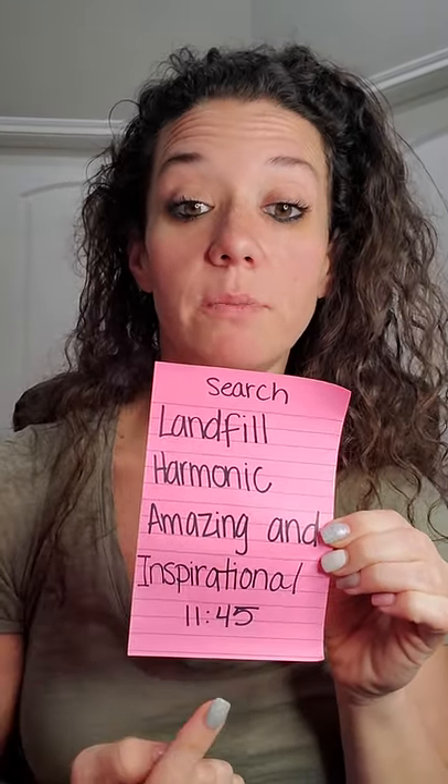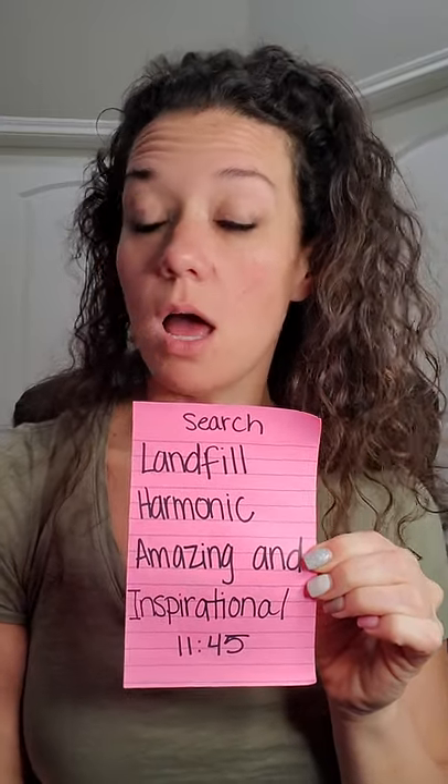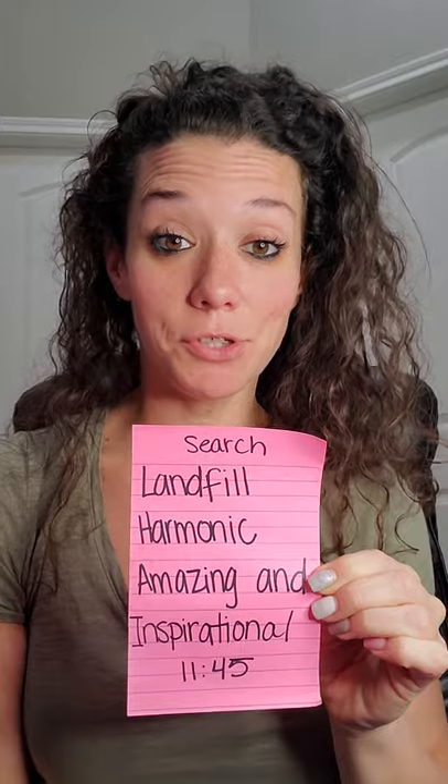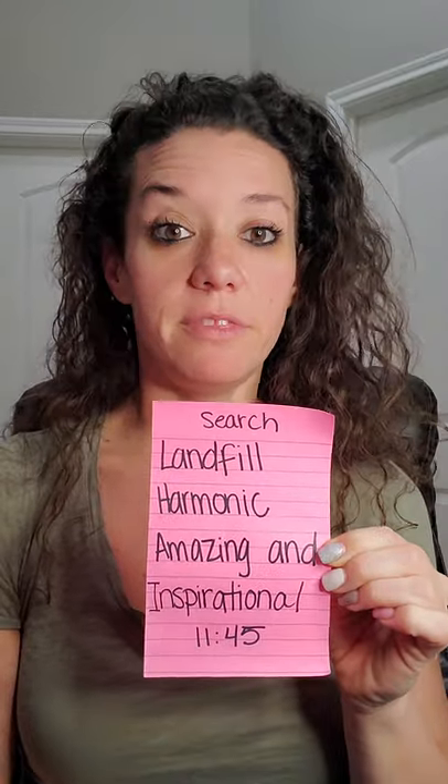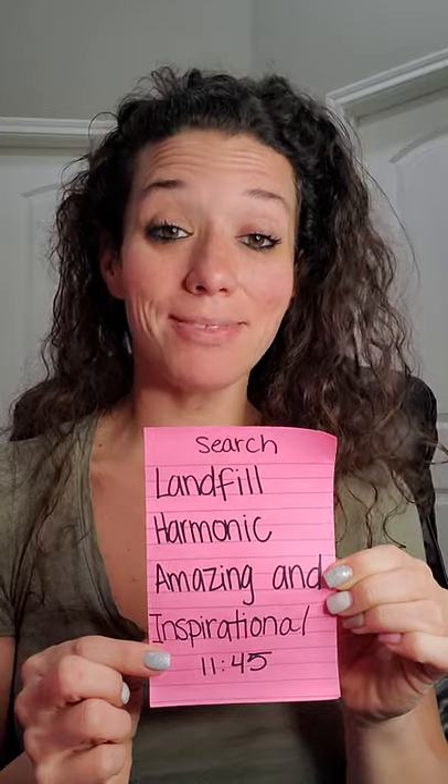There's actually a video I want you to look up on YouTube. Search "Landfill Harmonic Amazing and Inspirational." It's 11 minutes and 45 seconds long — not long at all. I want you to see what they're doing with all of the garbage that has collected on their streets and in their landfills, because they have also run out of space. It's not just a problem we have here in America. So look this video up at the end, and if you have a brother or sister with you right now, bring them to watch. So number one: our landfills are full.